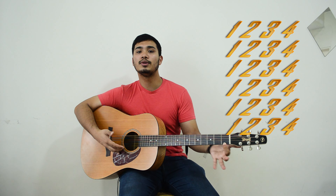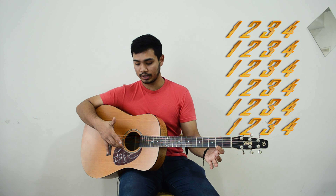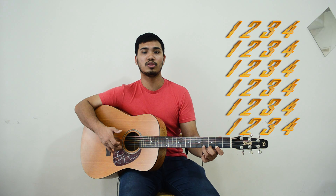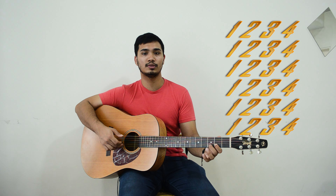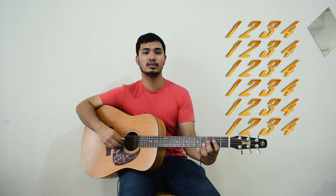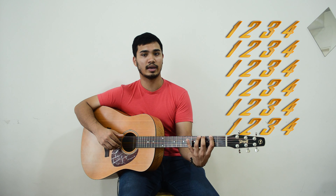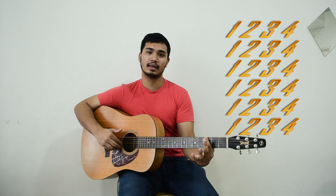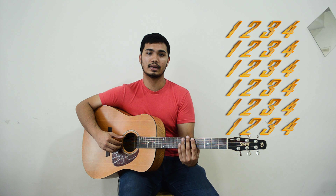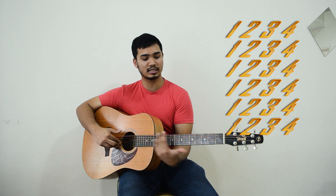Dah boleh sini. You gerak satu fret ke tepi, and then you continue with your A — 1, 2, 3, and 4. Then 1, 2, 3, and 4. With I — 1, 2, 3, 4. And P — 1, 2, 3, 4, 1, 2, 3, 4. And tarik. Go down. And tarik, go up, up. Sampai lah the 12th fret. Bapa-apa jauh nak buat. And then just simply go back. That's the practice.